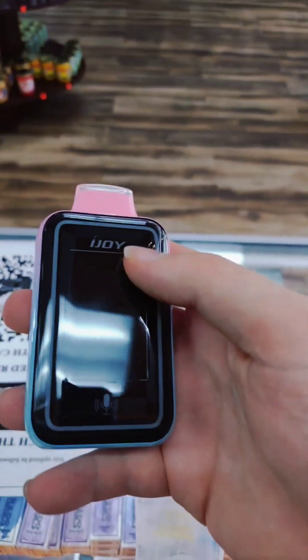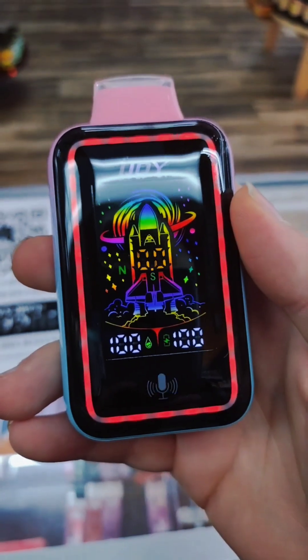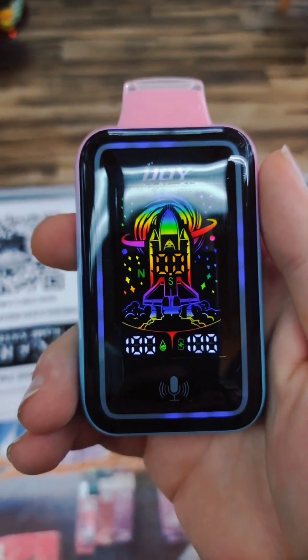So let's try out the voice control. Hey iJoy, lights off. That's cool. Hey iJoy, waterfall light. Yeah, that's cool.